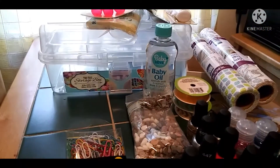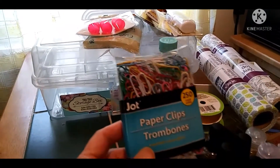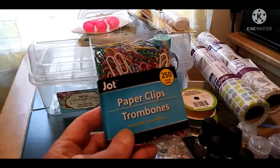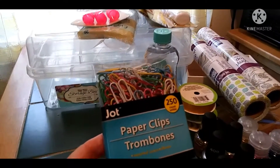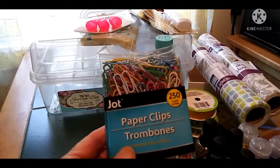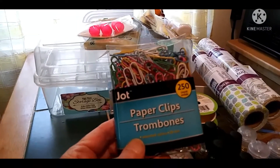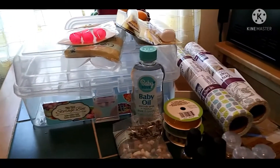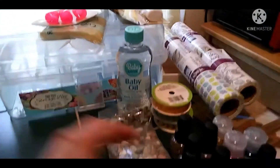I was going to do wine glass snow globes but I'm not doing those yet — the wine glass ones are going to be waterless. I got paper clips. I like to use paper clips for hangers on wall hangings instead of using wire and shaping them. Paper clips will last, you can paint them to match whatever you're hanging, and you can hang your stuff securely.